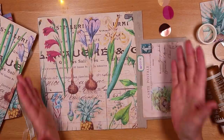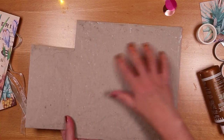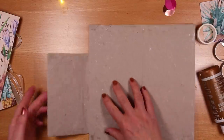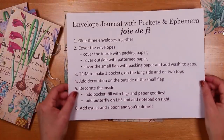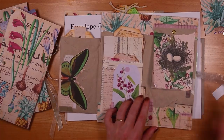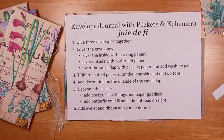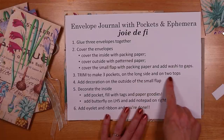And that is the outside decorated. We've constructed the envelopes, added the inside packing, and added the external decoration. I'm just going to refold so I can see exactly where those lines are and keep everything crisp. The next thing we're going to do is a little bit of trimming to make those three pockets — step three: trim to make three pockets.